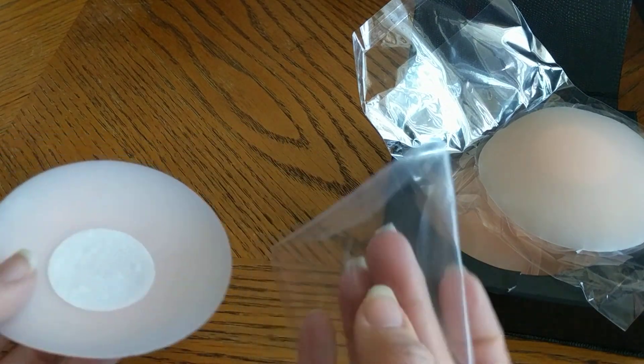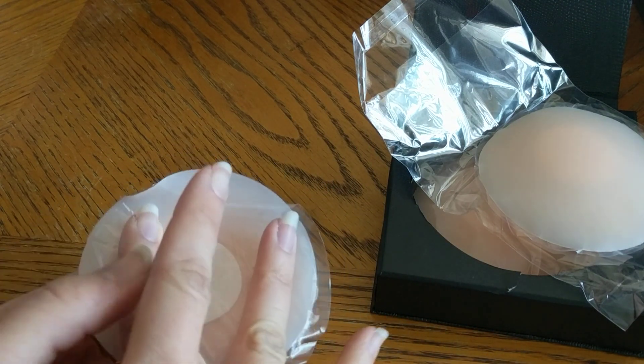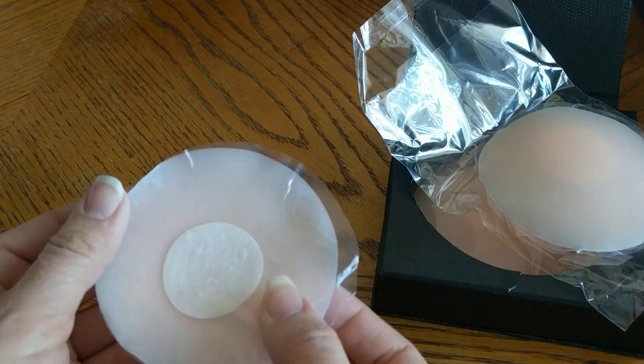You'll take the cover, this little film, and put it right back here so nothing sticks on it. And there you go. Thank you for watching.